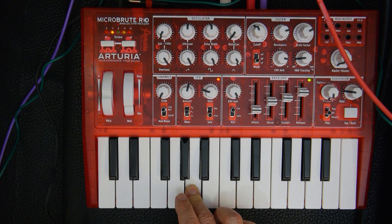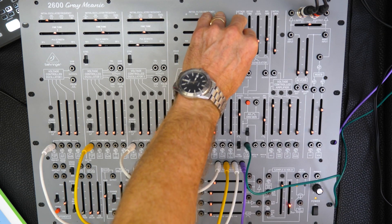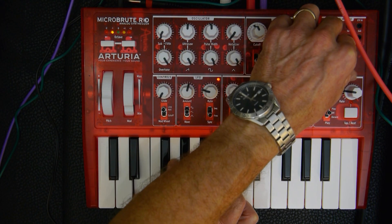Now let's add some delay and bring in the Microbrute.